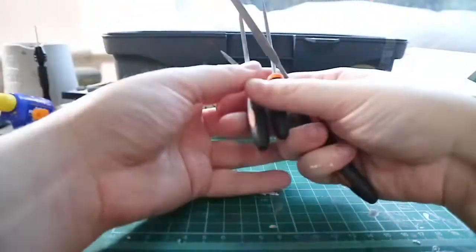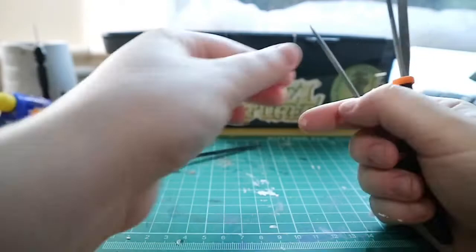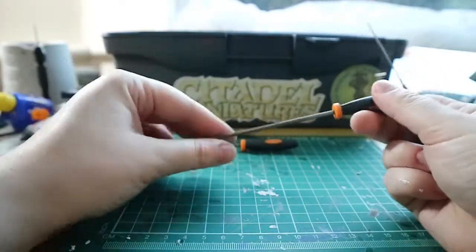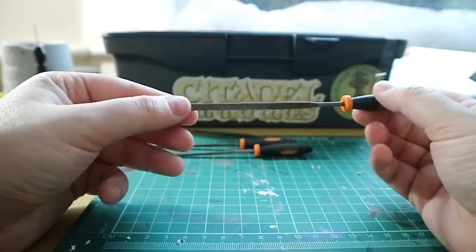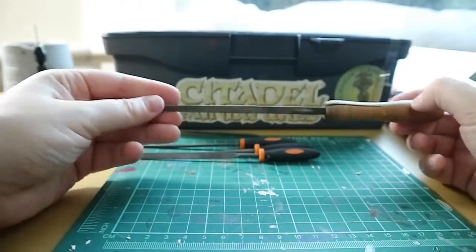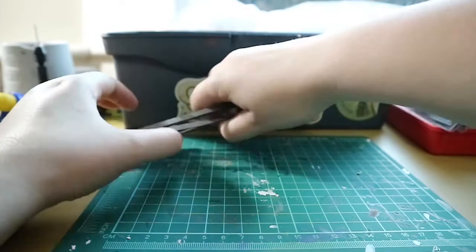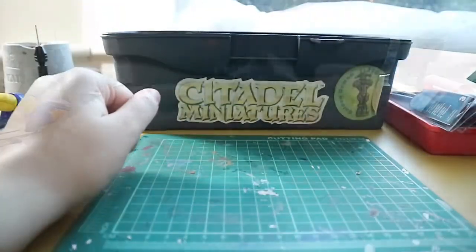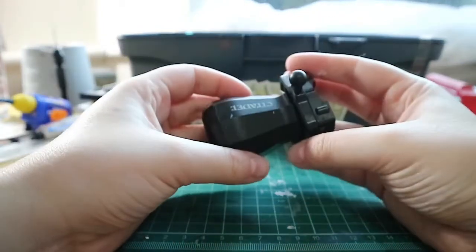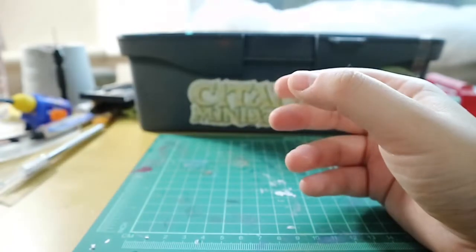I also have some files which I use to file away mold lines or flatten areas. Each file has a different method — some are flat, some are pointed, some are rounded — so which file I use depends on where I'm filing. For large areas I use a larger file, but nail files also work well. I also have a Citadel painting handle, which I find easier to grip and it gives me a good 360-degree view of my models.